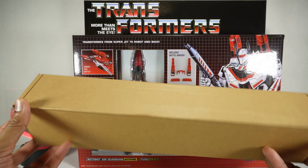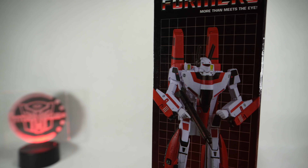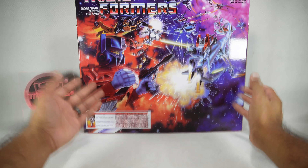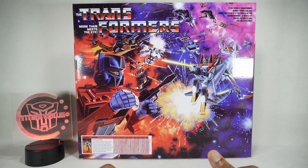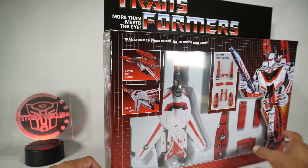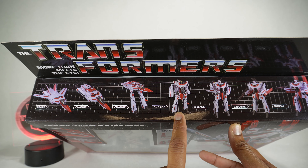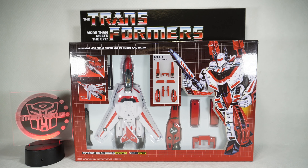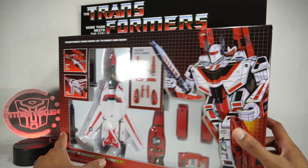It did come with this extra box which we're going to unbox here. Just the box itself is so cool. You've got product images in robot mode and jet mode. On the back you've got literally the Transformers box art — it's a world of Heroic Autobots and Evil Decepticons. At this point you might as well just go all in. On the top it shows the transformation from jet into robot mode. It is more Macross style than Transformers style. Let's get it open.